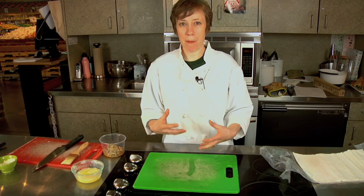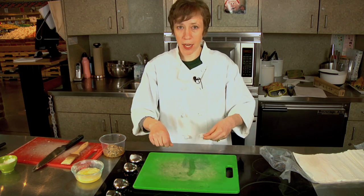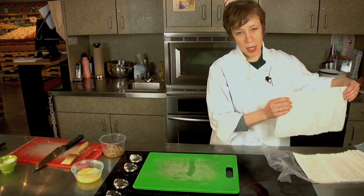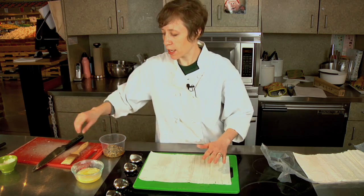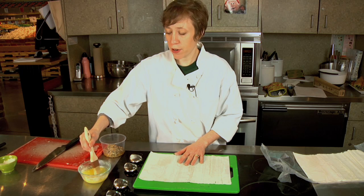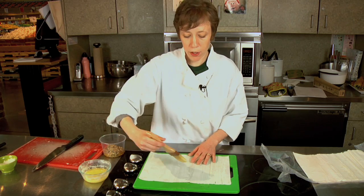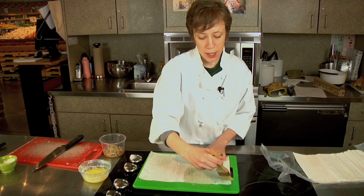What gives phyllo its flaky buttery texture is the very thin layers of dough with butter layered in between. Start with one layer of phyllo — just pick it up and gently move it over. Don't worry if it rips or tears because you're going to make layers and that's going to seal it up. Then brush it with butter. You can use clarified butter, or if you're using whole melted butter just make sure you're stirring it frequently. It works best if you start from the center of the phyllo and brush out to the edge.